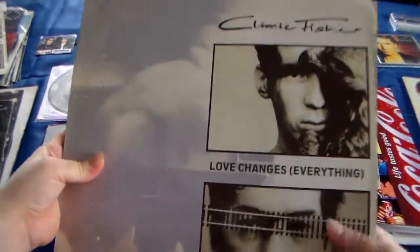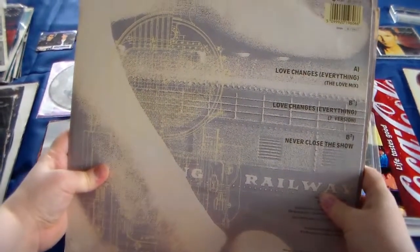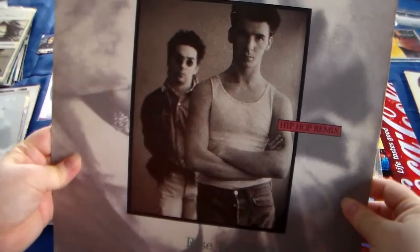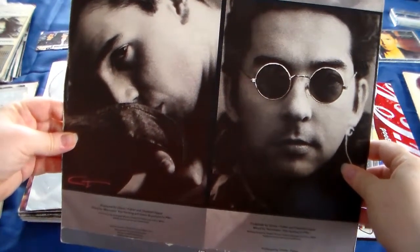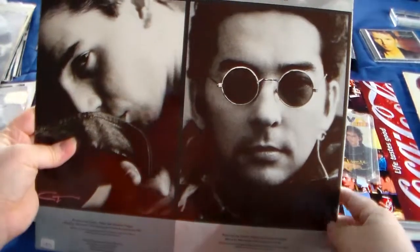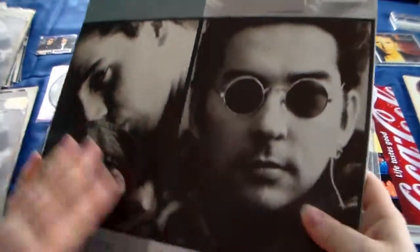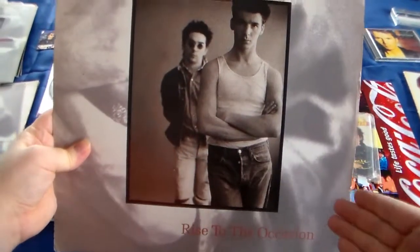Then this is another one without a sticker, but this is from a different country. I believe one was from Holland and the other one is from the UK. Then Rise to the Occasion, the hip hop remix - this was in Holland I believe. Then I've got this, which is also a different kind of sleeve - not the picture, but a different material. That's the back. This one is a bit scratched in the corner, which is a pity. But this is just the Rise to the Occasion, not a hip hop remix.